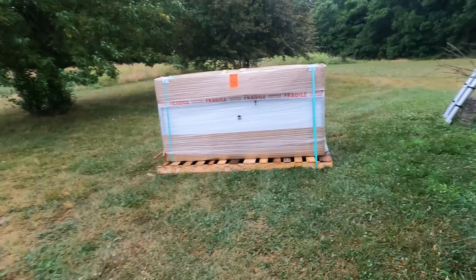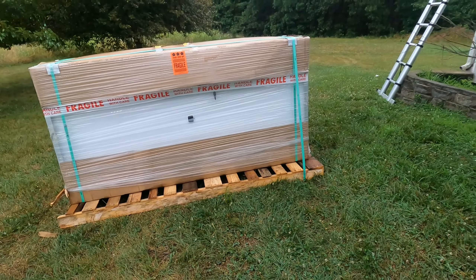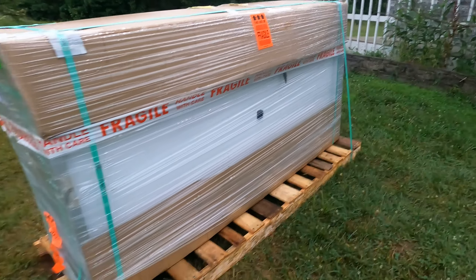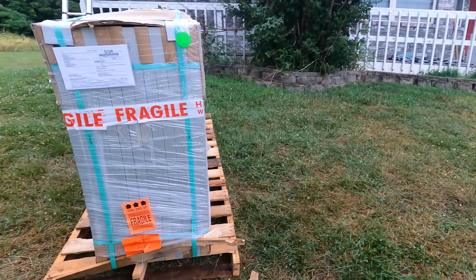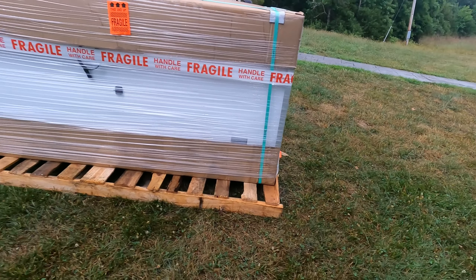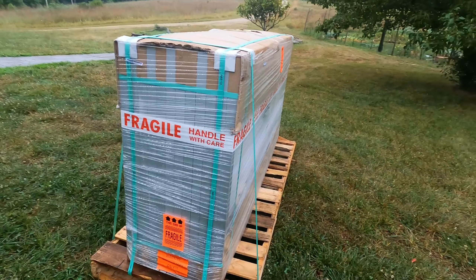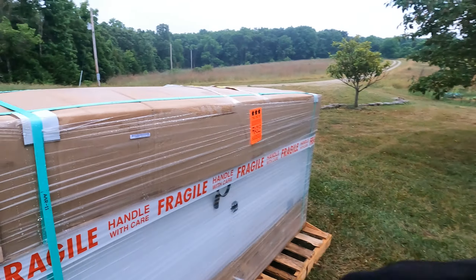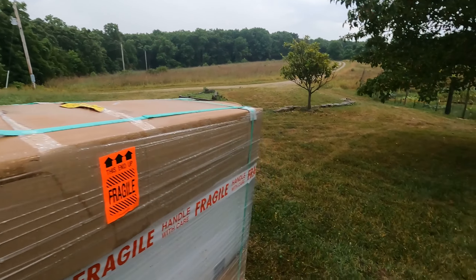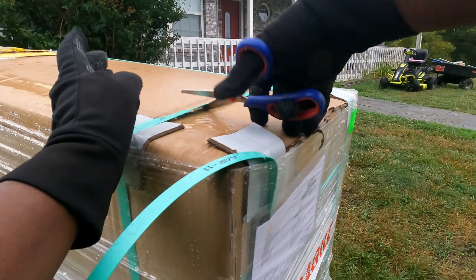Good morning, I've got a quick project for you today. Look what I received in the mail — this package arrived by freight. This is a set of 12 solar panels, 390 watts each, making up a total of 4 kilowatts. I'm going to be adding these into my 16 kilowatt system.